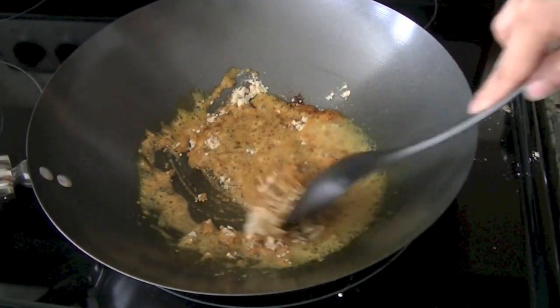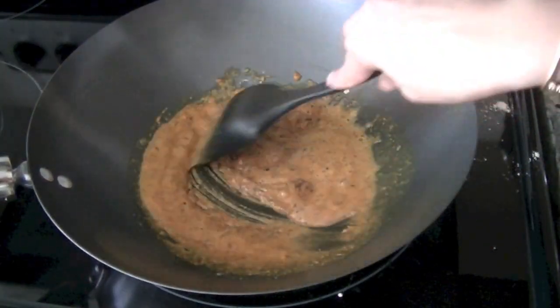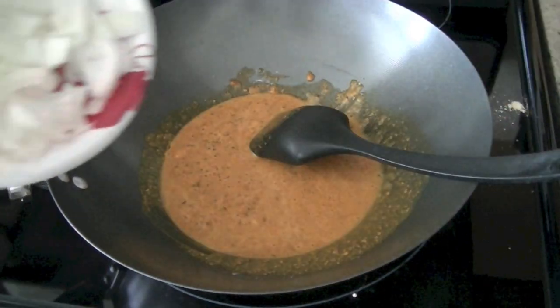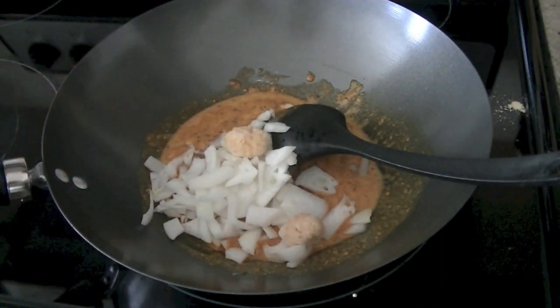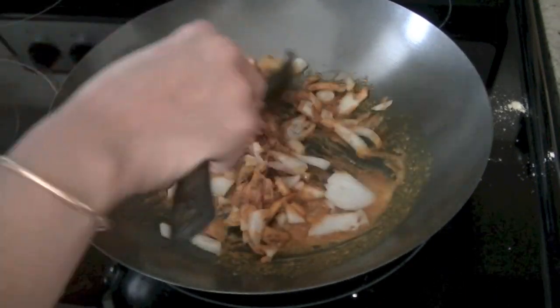Chickpea flour is the ingredient that lends so much flavor to this dish. Roast your chickpea flour for two to three minutes on low heat — don't let it burn. Once that's done, add onions and then a small chopped piece of ginger and garlic. I normally freeze ginger and garlic — buy it in bulk, cut it in pieces and freeze it so it's easy to use.